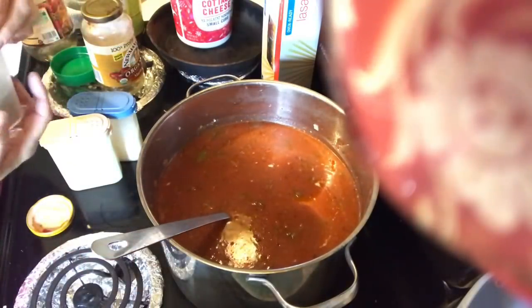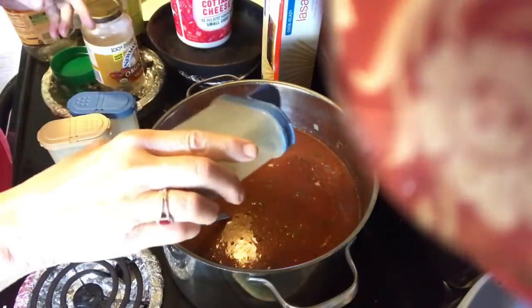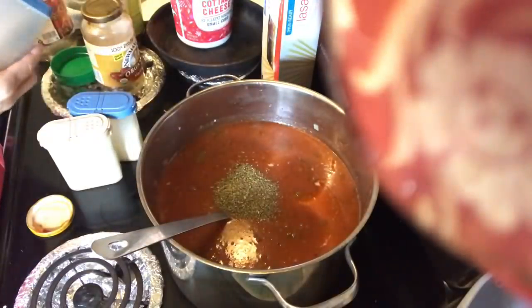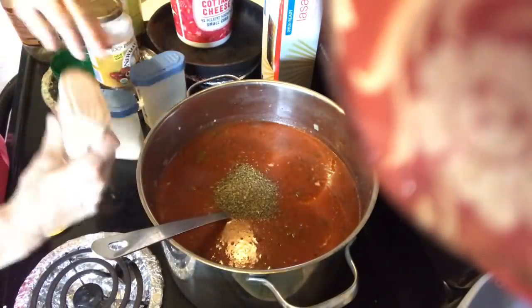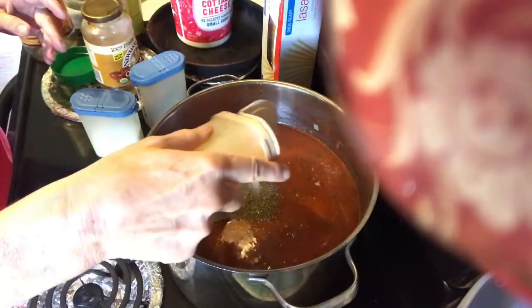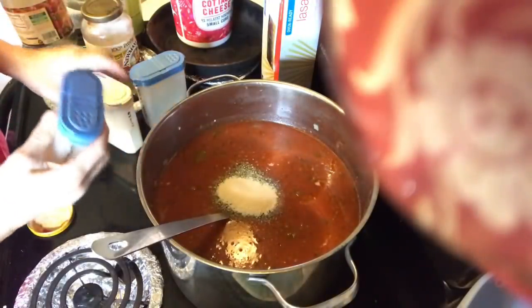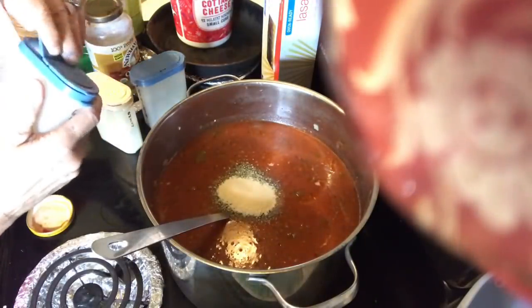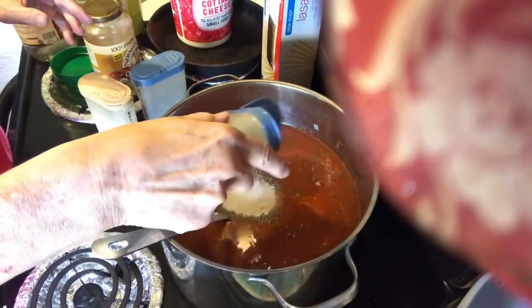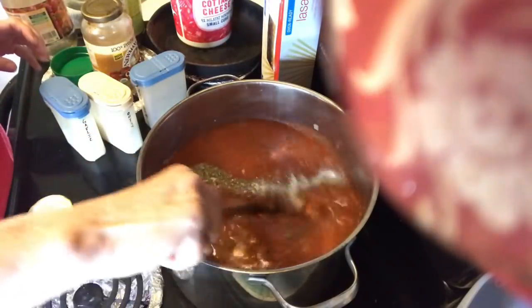I'm adding about a tablespoon of Italian seasoning, a tablespoon of onion powder, and a tablespoon of garlic salt, then give that a stir.